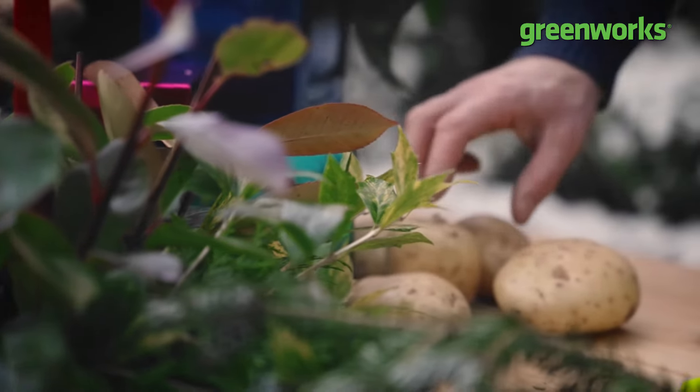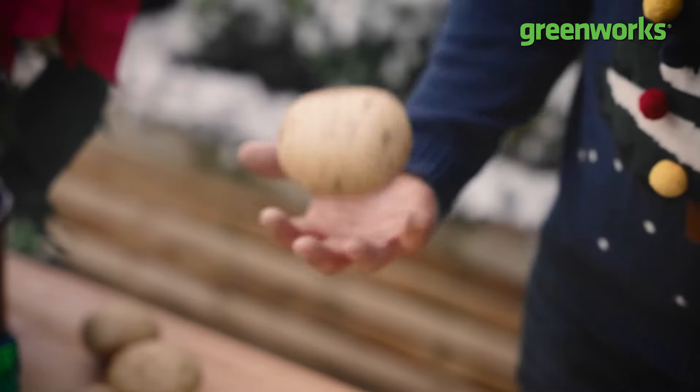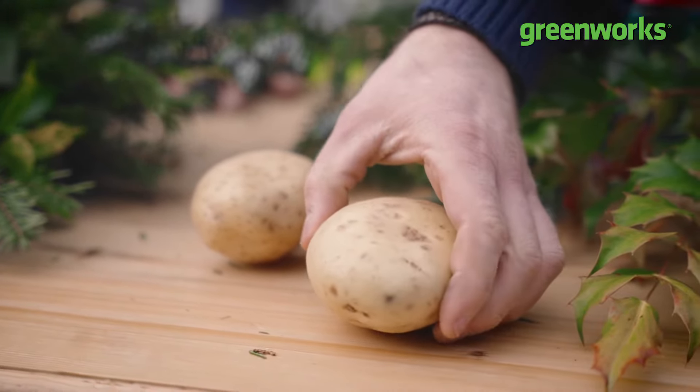Step two: it's time to pick up your potato. I like to go for a potato the same size as the palm of my hand, but the bigger the potato, the bigger the wreath — so if you want a bigger bouquet, look for a super-sized spud.